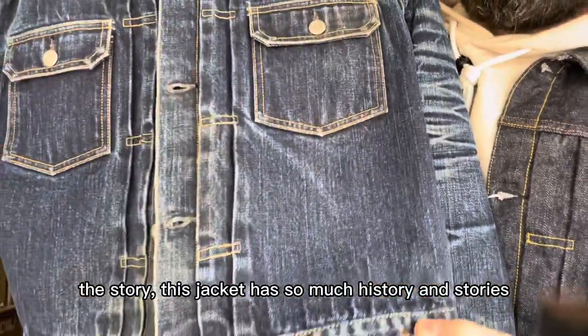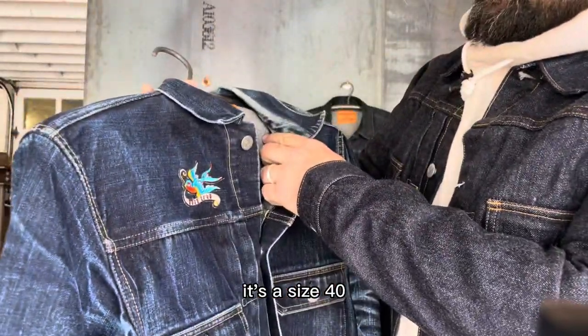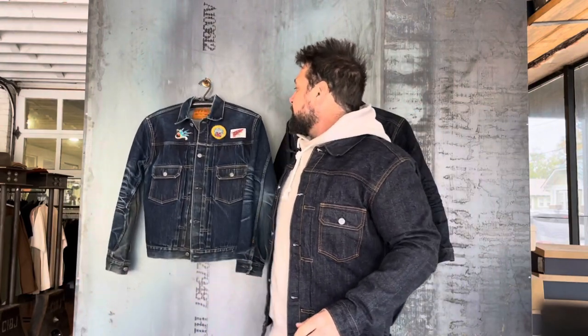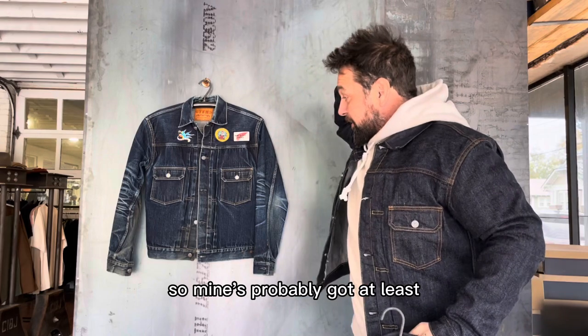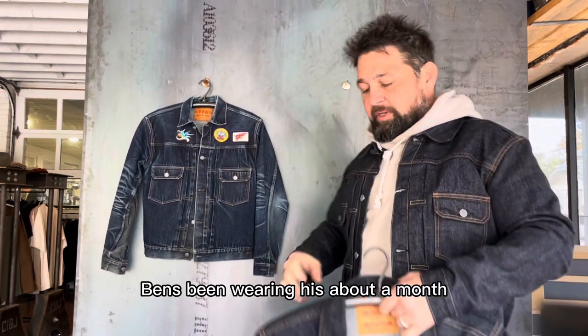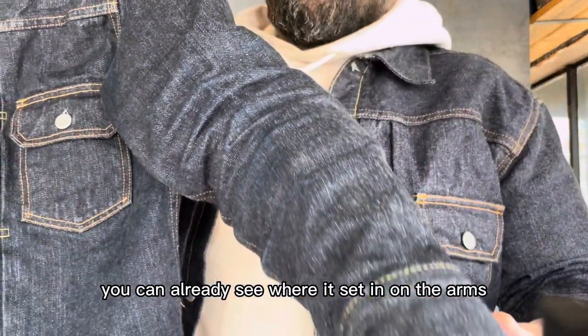This jacket has so much history and stories. It's a size 40 — I grew out of it quite a while back. Mine's probably got at least three years of wear and tear on it. Ben's been wearing his about a month, and you can already see where it's set in on the arms.